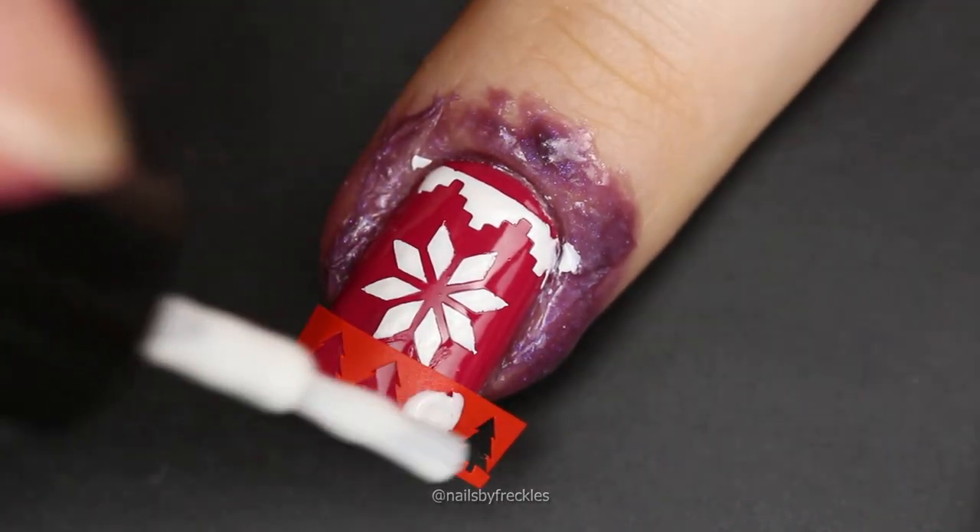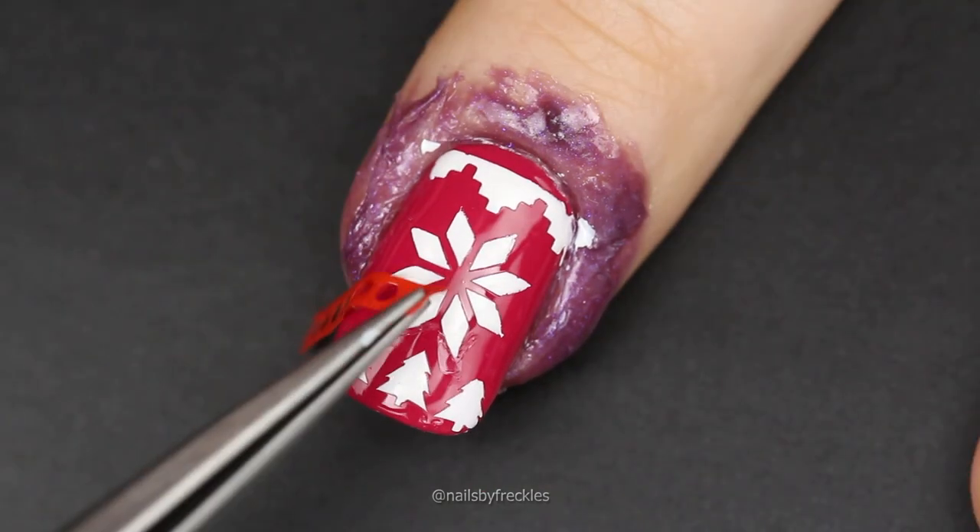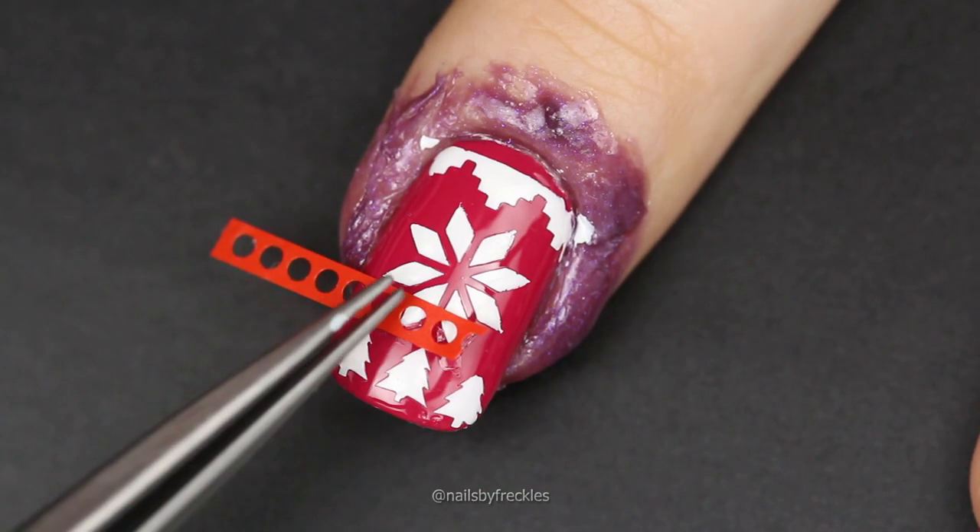After white nail polish dries up on the nail, you can add more patterns between already created ones, like adding lace dots.